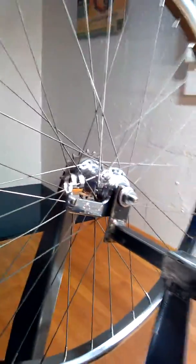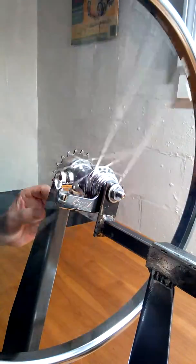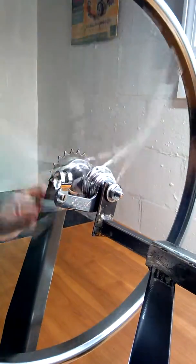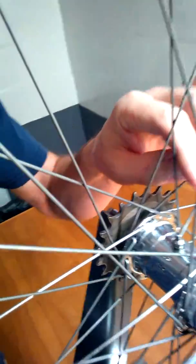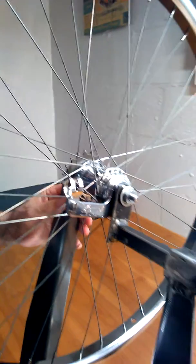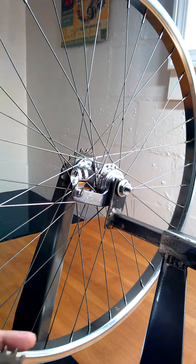Here is the rebuilt hub — as you can see, it coasts very easily, the brake action works very well, and it's got some nice chrome on it too. These hubs also have an oil port on them. If you get a closer shot here, you can see the oil port — you just pop it over to the side and put some oil in. It's got a little cover on it.